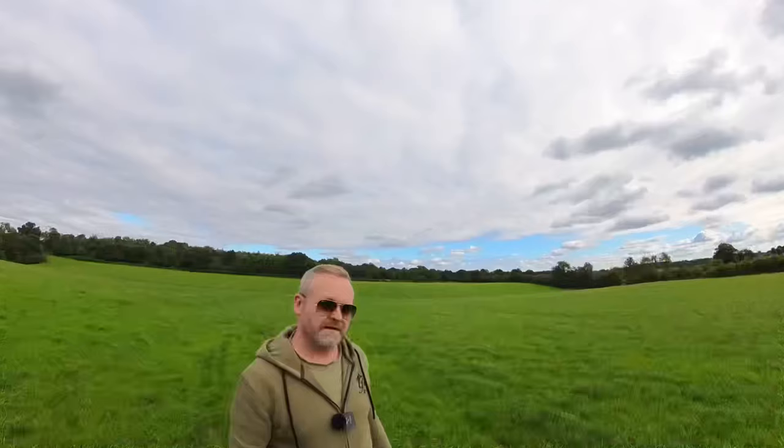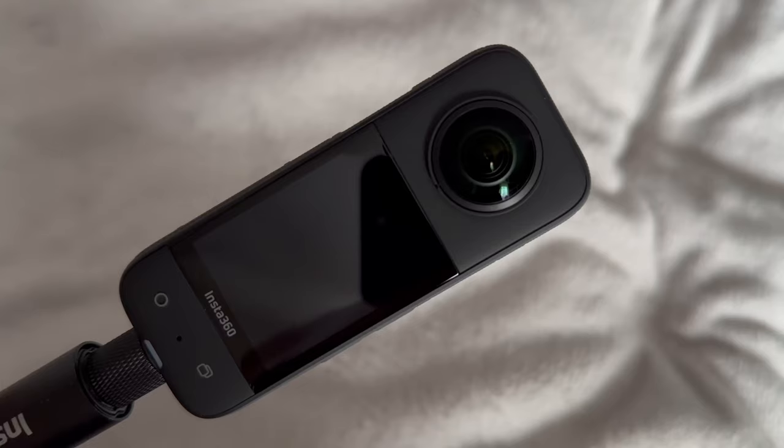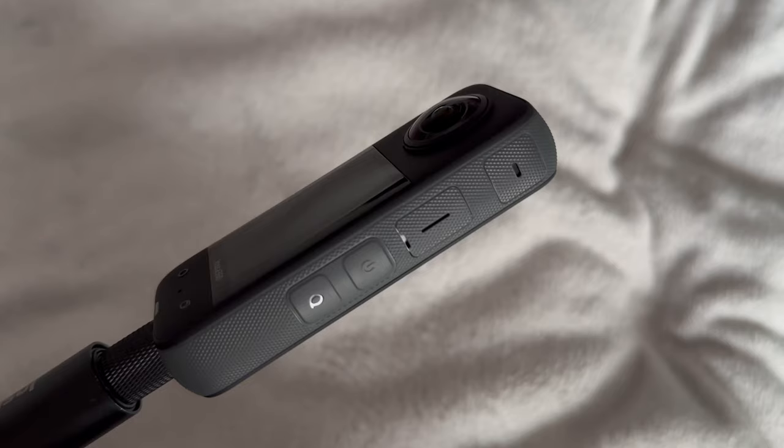The dual lenses on the X3 capture footage from over 180 degrees field of view, so when the two files are stitched together in the Insta360 app we get a stitch line — basically anything above, below, or to the sides of the X3 that's narrower than the camera itself — and anything in this stitch line would be completely invisible. That's how the invisible selfie stick works, because it's narrower than the X3 itself so it doesn't show up in your finished video.